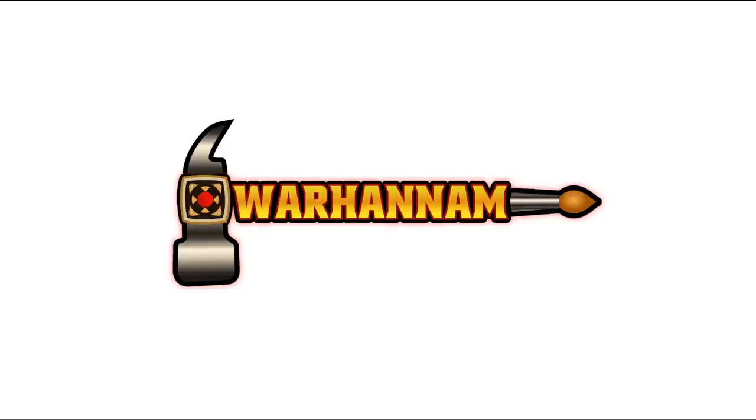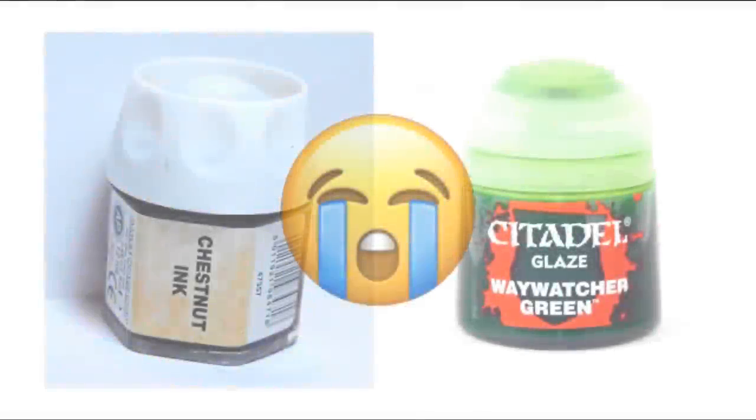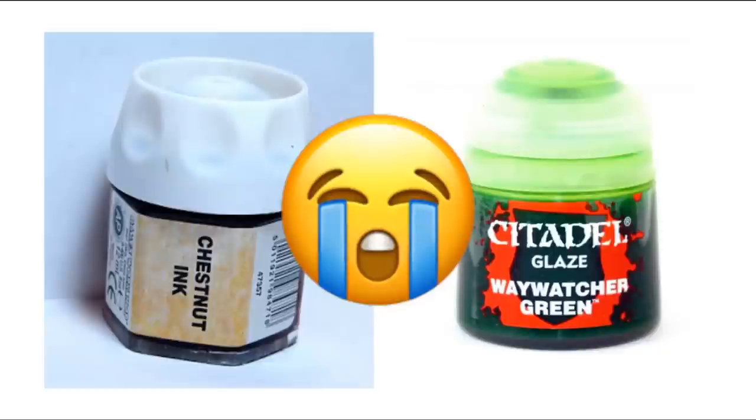Hello and welcome to the Warhanam channel. My name is Ian and in this video I'm going to be experimenting with contrast paints. You might well be thinking, Ian these paints have been out for ages, this video is about a year behind the curve — and yes you're probably right, but bear with me. I'm still just getting over the loss of chestnut ink and the Citadel glaze paints, so actually I feel I'm being pretty progressive.